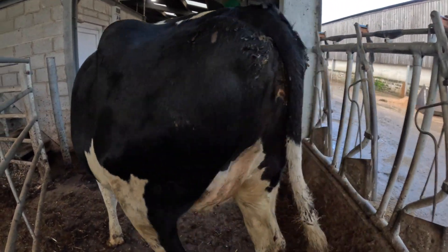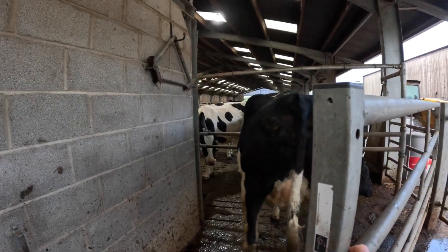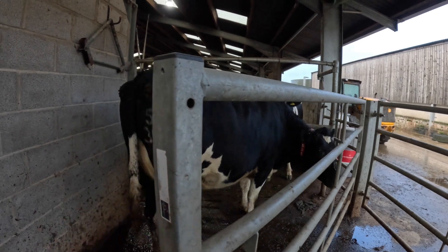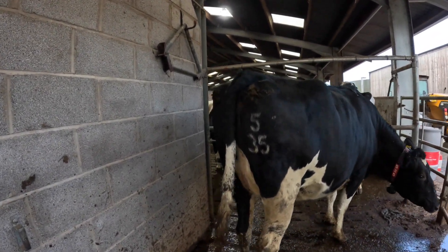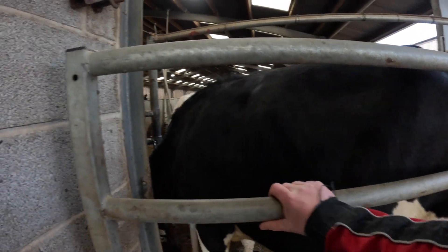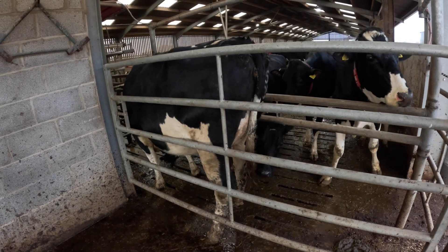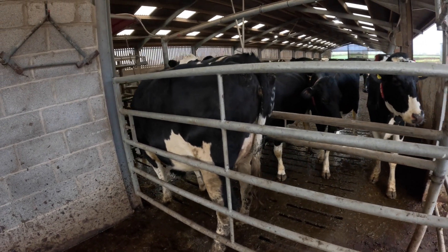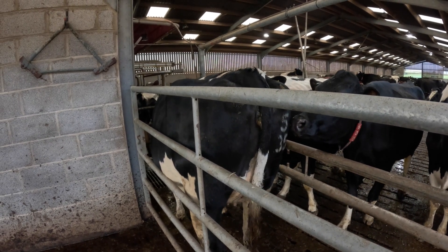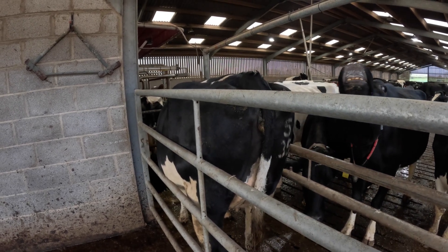We're going to put her in the robot for the first time — she's got her collar on. What we can do is shut her down this side so she's facing the right way. We can pop her back at the robot so she can see the other cows and see what's going on. That way she has to go in. Remember this is the first time she's ever been in the robot, so we'll do it all nice and quiet, nice and calm — just try and let her wander in on her own.